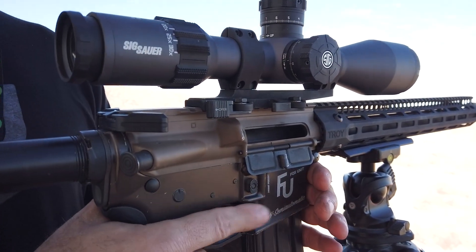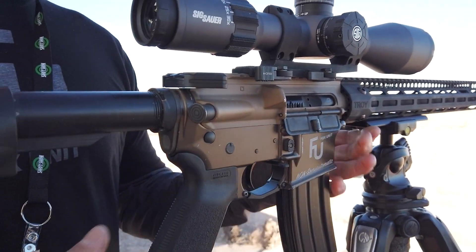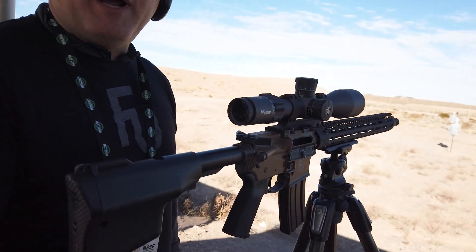You can actuate it from the bolt release lever installed here, or you can hit the regular bolt catch. Then fire that round.